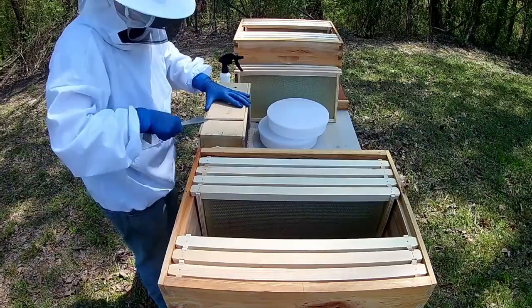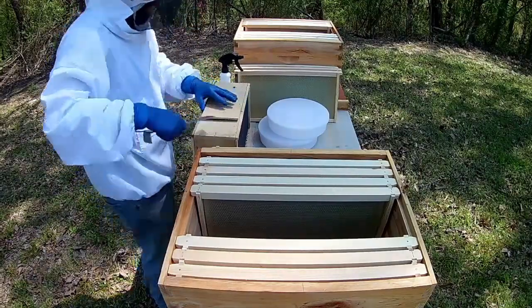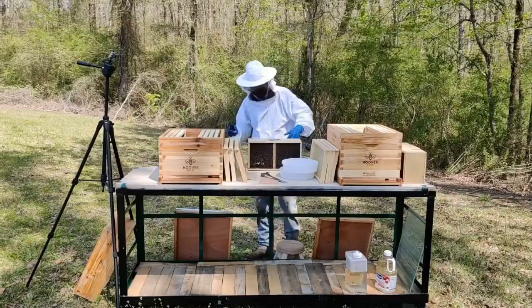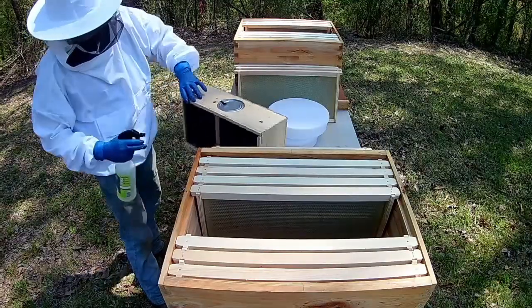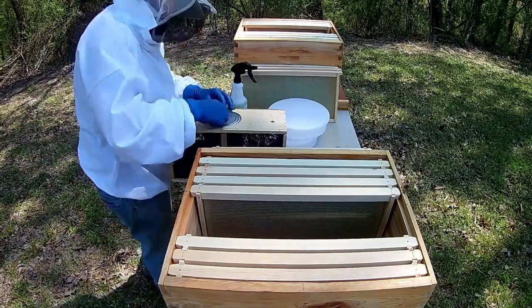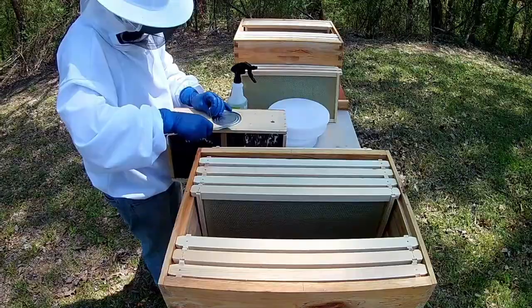We got some bees. This is me here trying to crack open the first box of bees that we brought to the farm. I haven't done this before — I've watched a lot of other YouTube videos on the process and tried to emulate those.